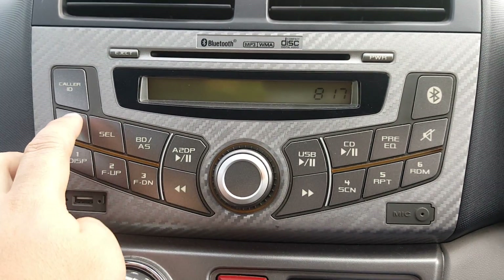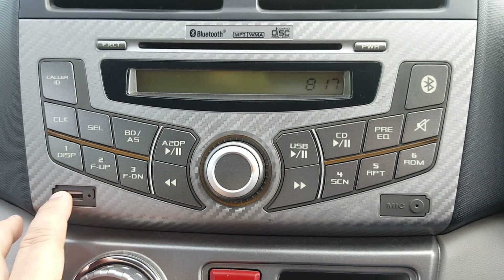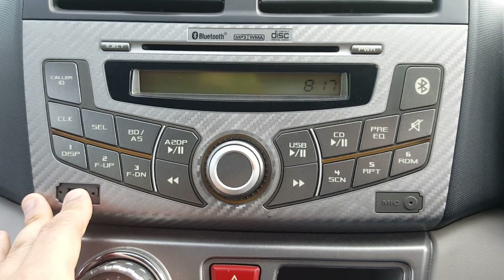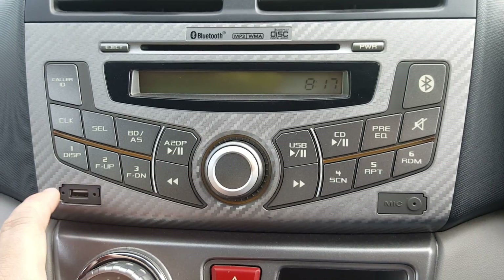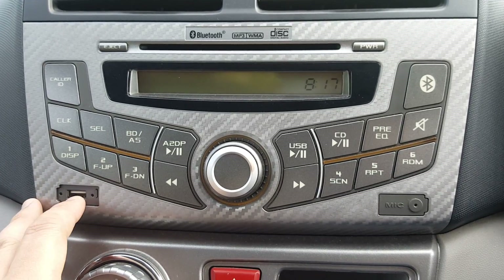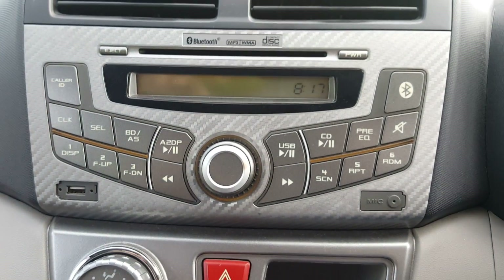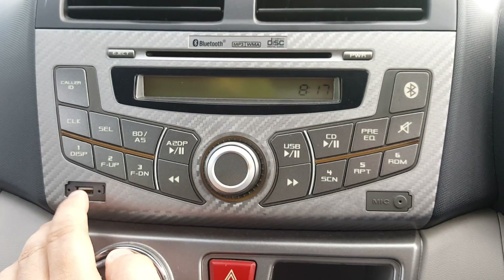The SX and EZ editions do not have Bluetooth and do not have the USB player. It was only when the Myvi 1.3 XT came along that Perodua decided to add USB and Bluetooth to this player. So this player here is from the Perodua Myvi 1.3 XT.